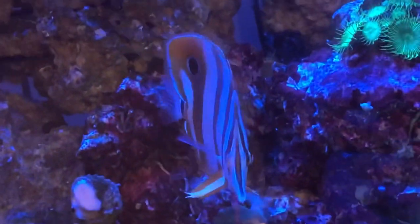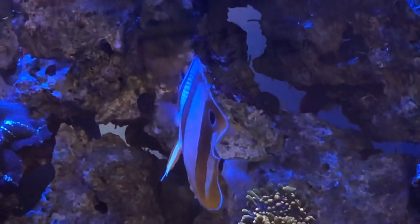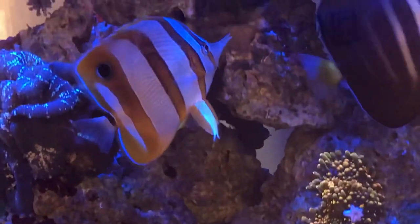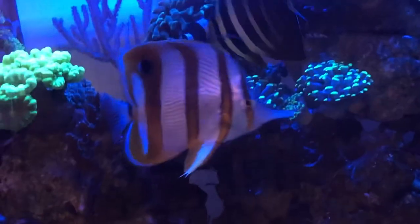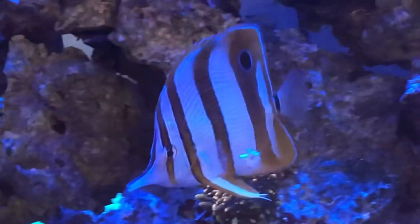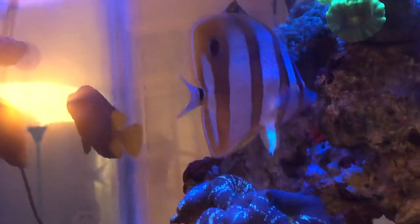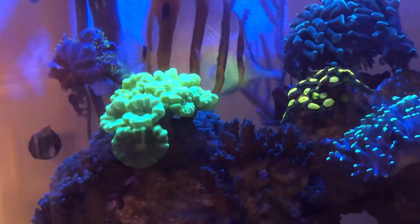A lot of people talk about watching them at the pet store to see if they're eating, but where I'm at you just don't have that opportunity. Very few pet stores carry these, and when they do get them in they'll get one and it's gone the same day. So I actually asked my LFS to special order this for me. It came in on a Thursday, I picked it up on Friday.